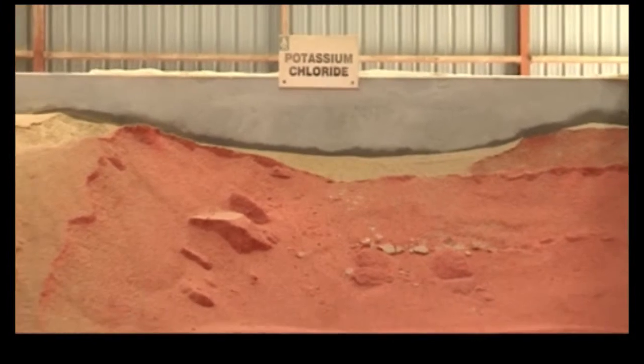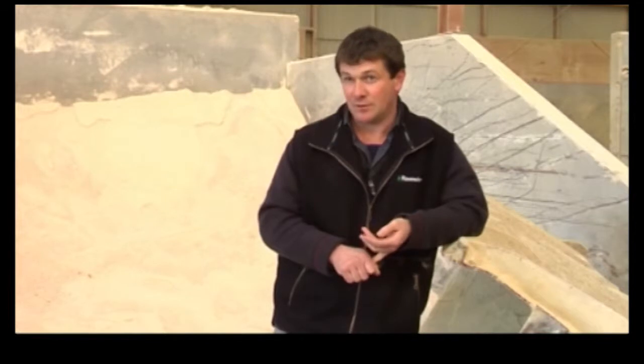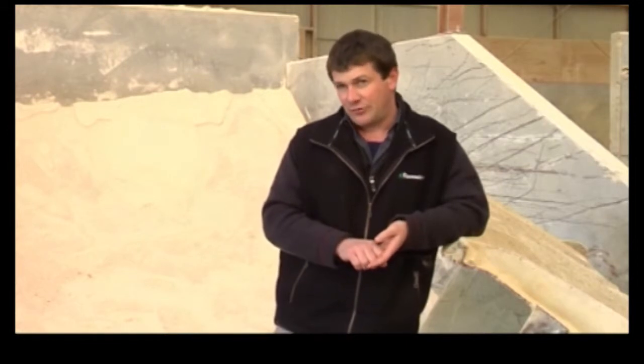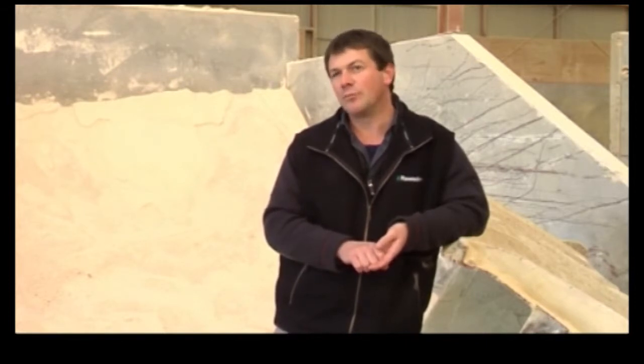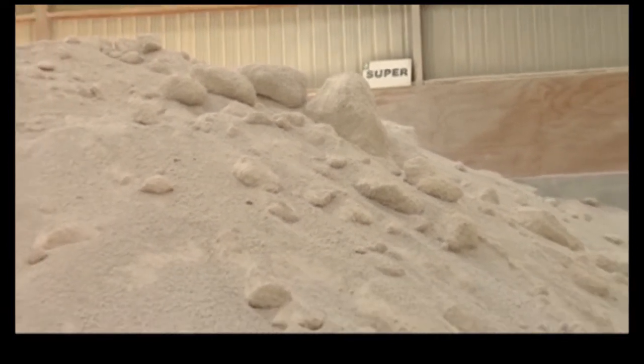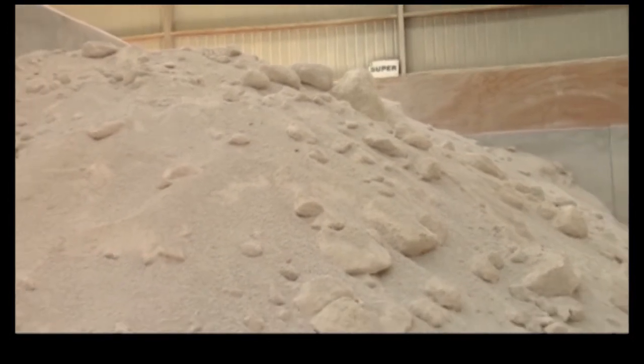Some of the most common fertilisers used in agriculture in New Zealand would primarily be superphosphate, which is a phosphate and sulphur source. We also use a lot of potassium chloride, particularly on dairy farms, arable situations, and quite often in horticultural situations as well — that's a potassium source.